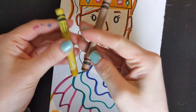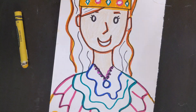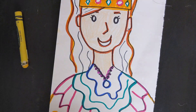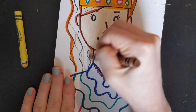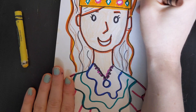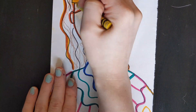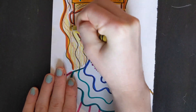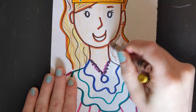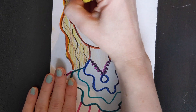For my hair, I'm going to be using two different colors because my hair is both brown and golden blonde. Most of the time your hair isn't just one color. So with the brown, I just make lines to show that it's my hair. And then with the gold, I just color everything in.